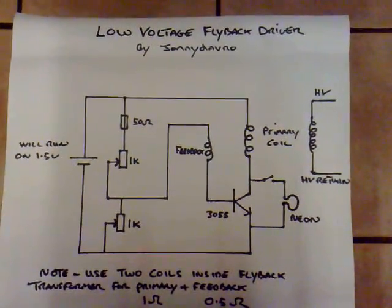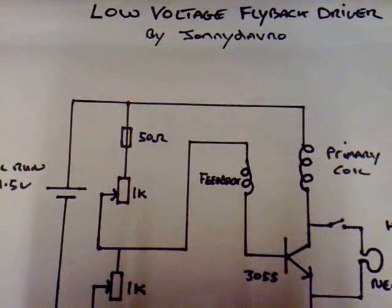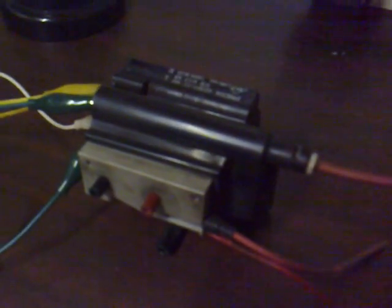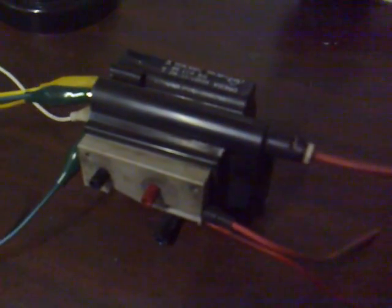This is my latest circuit - a low voltage flyback driver. I'll give it a quick scan so you can see what I'm doing. It's a very simple circuit. I ripped an old telly apart today and took out a flyback coil - a flyback transformer - which outputs very high voltage. I've got it running on 1.5 volts and it's arcing like mad. If I get too close to it, it actually switches the camera off. The neons are violet and purple in color.